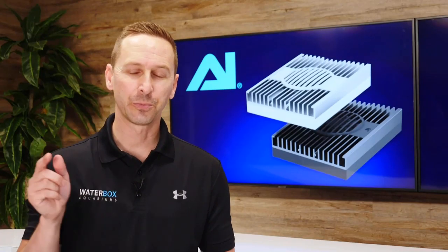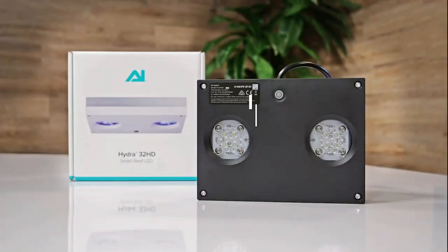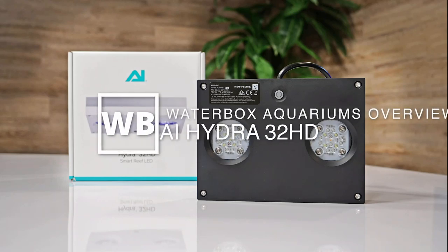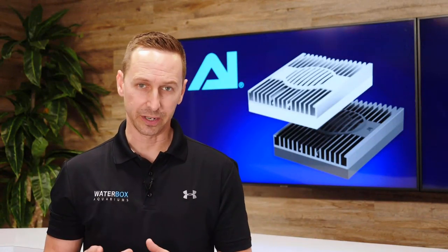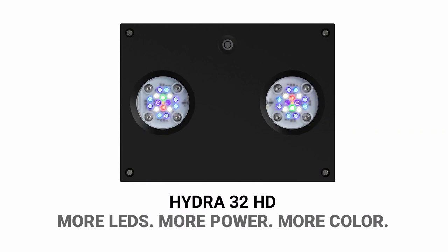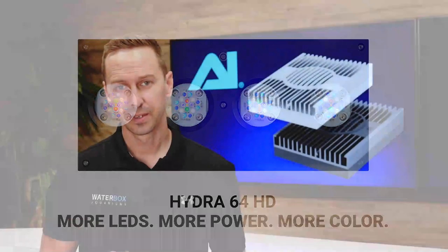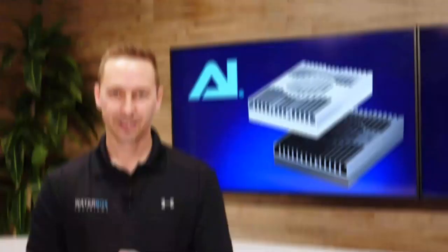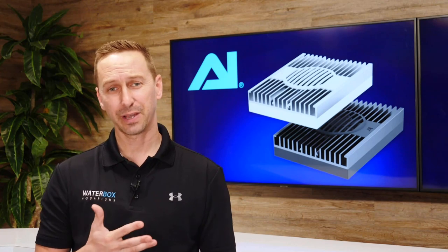We're going to talk today about the new and improved Hydra HD series from Aqua Illumination. The Hydra series has gotten a major upgrade. We went from the Hydra 26 now to the Hydra 32. We've also gone from the Hydra 52 up to the Hydra 64. The Prime unit is now going to be called the Prime 16 HD. The Hydra series is going to get you more LEDs, more PAR, a wider spectrum, and a nice even spread over your aquarium.